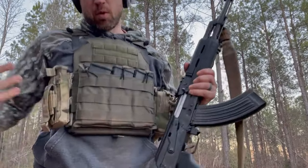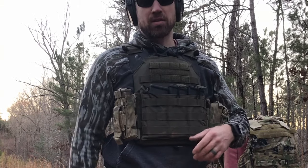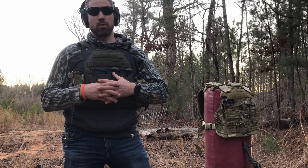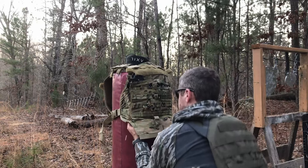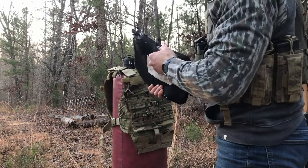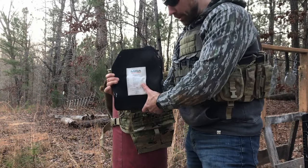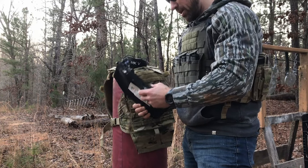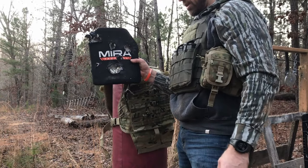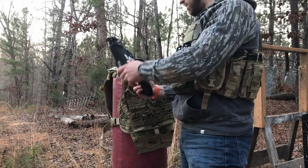We hit this thing several times with the 30-06, 5.56, and 7.62x39 — let's see what the plate itself looks like now. None of the rounds actually made it through. We've got a pretty lumpy plate here but it did a great job. You can see that was the last AK round — what a great looking plate. Very impressive.